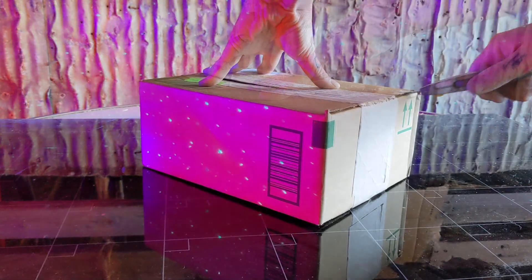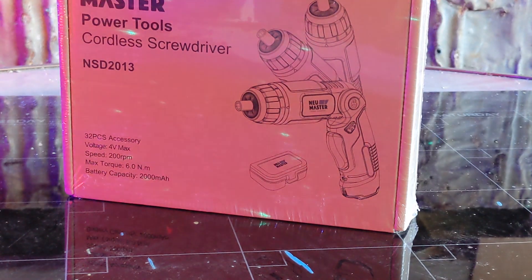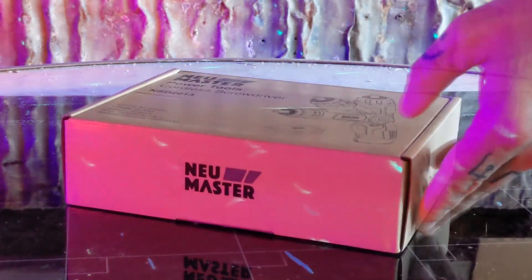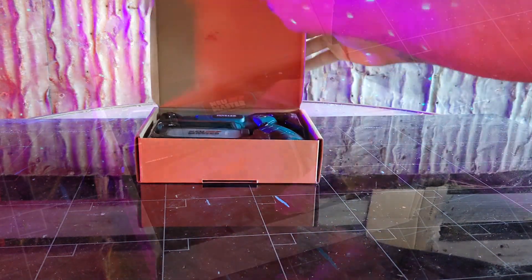Today we're ditching our old screwdriver and upgrading to our new electric screwdriver with flashlight from Newmaster. This versatile and portable little cordless screwdriver kit is the perfect addition to any household, and today we're going to show you why.